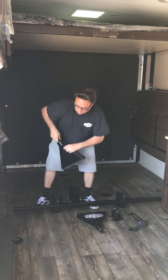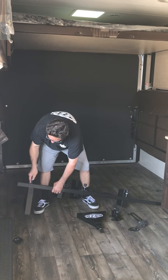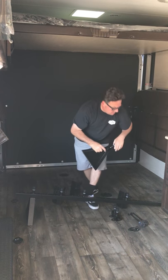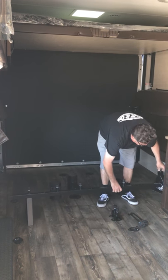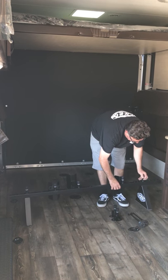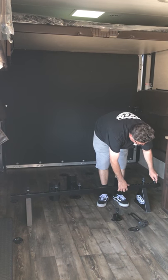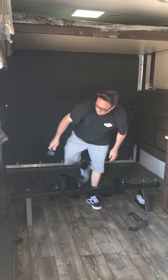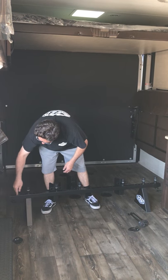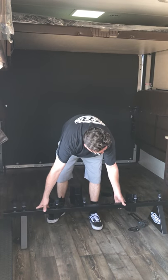Put your legs on — it doesn't matter where they go right now, we're just going to kind of set them on there. Once the rack is in position, then we'll align them properly. Put a tie-down loop on each end and set the rack in position where you're roughly going to put it.